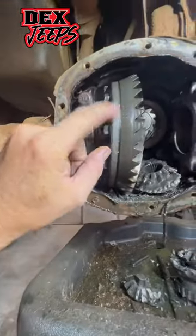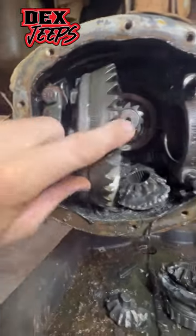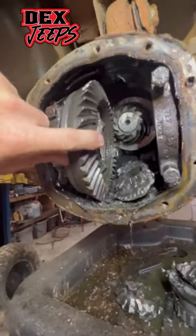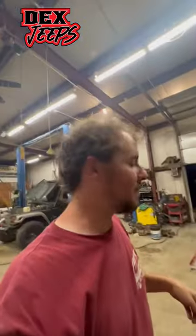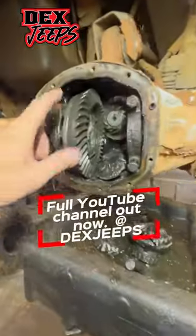You can see right there it says 39 11. That means on this ring gear there's 39 teeth, and on the pinion that's 11. So divide 39 by 11 — it'll come out to like 3.55. That's how you can tell your gear ratio, pretty easy.